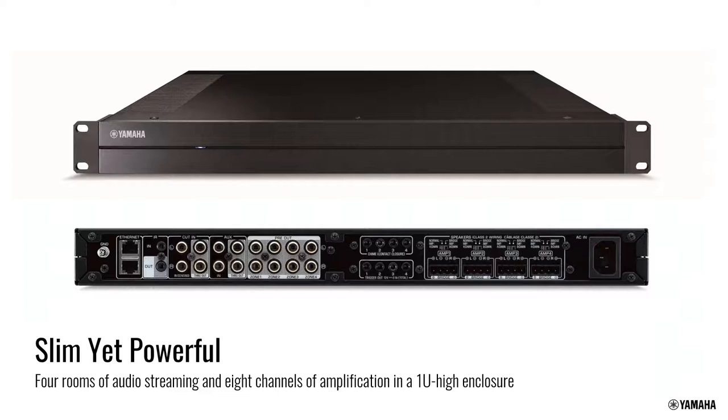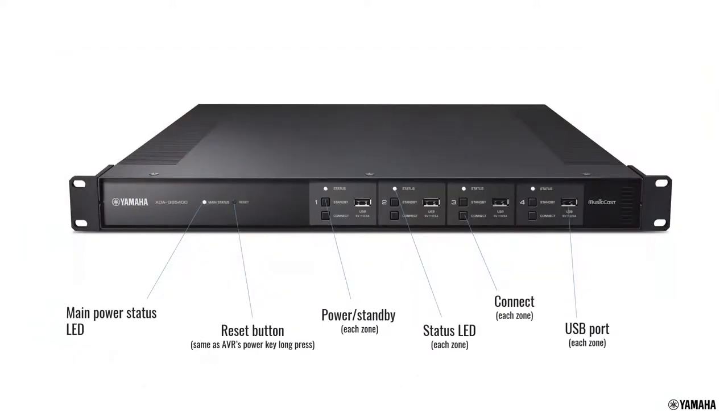Along the top and middle of the back panel you'll find the chime input, 12-volt triggers, and Phoenix or Euroblock connectors with the ability to bridge channels together, followed by a single power connector. The front panel — with the cover off — lets you power units on and off, see indicator lights, hit the connect button when pairing with the MusicCast app, and access a USB port primarily for firmware updates or recovery, though you can also play music through it.